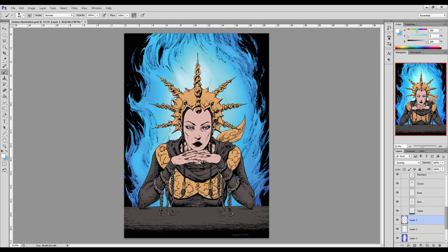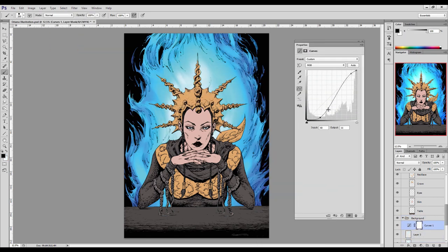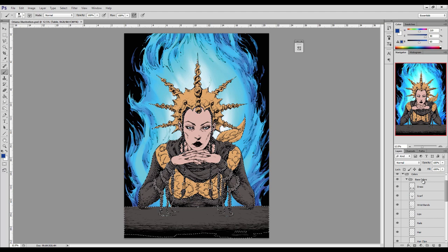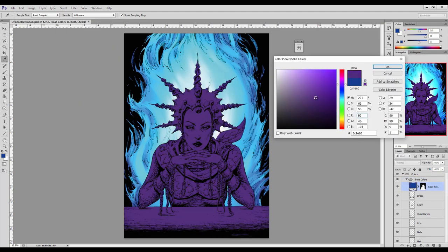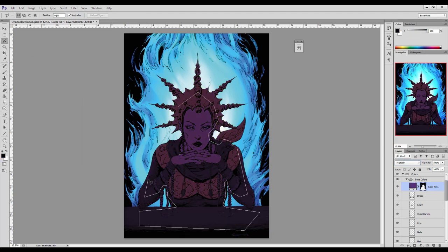Now I'm going in and working on the background for Oriana's illustration. The reason I'm starting with the background is because of the way it's going to cause her to be lit and colored. There's this big flaming blue light behind her, so she's going to be lit from behind — there's going to be a nice blue rim light around the outside edges of her silhouette. It's going to be a cool color scheme, determined by that background lighting.